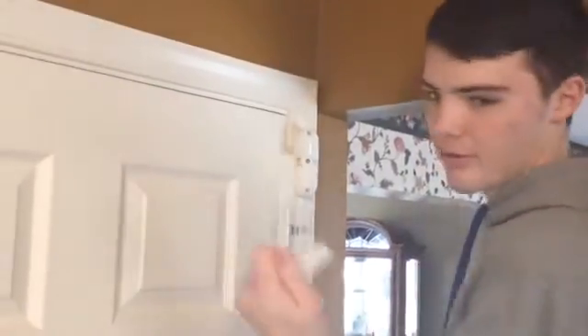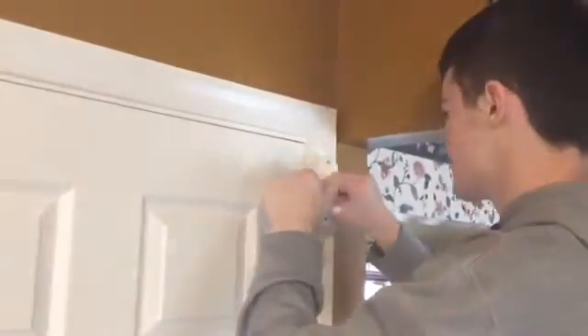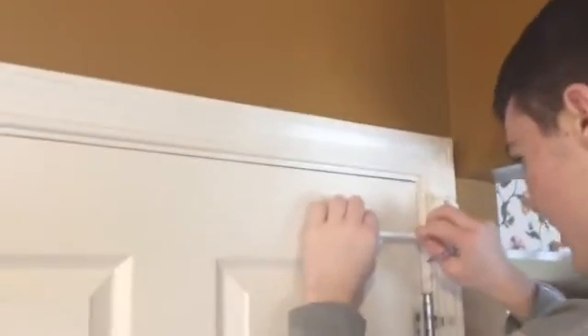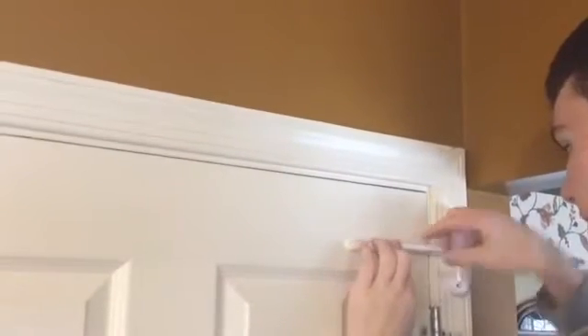Now I'm going to screw in the door closer. Then I'm going to line it up and see where I have to put the door protector, and we're going to mark that with a pencil.